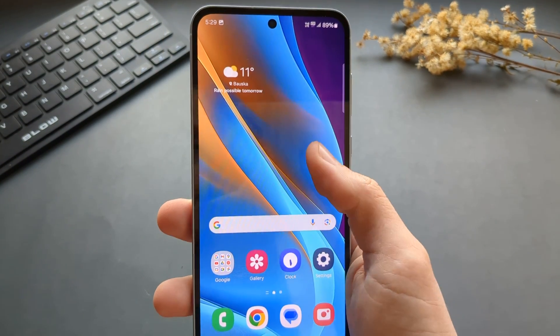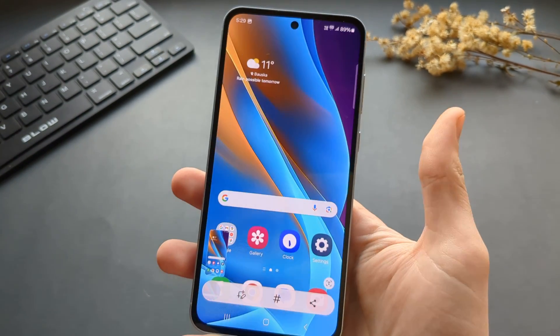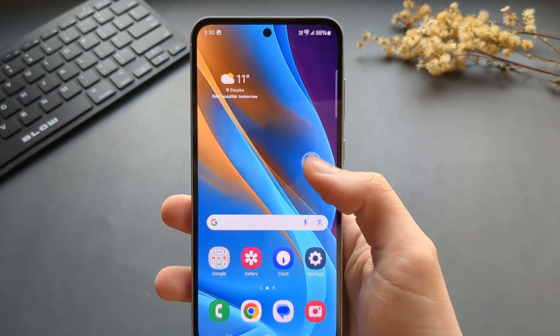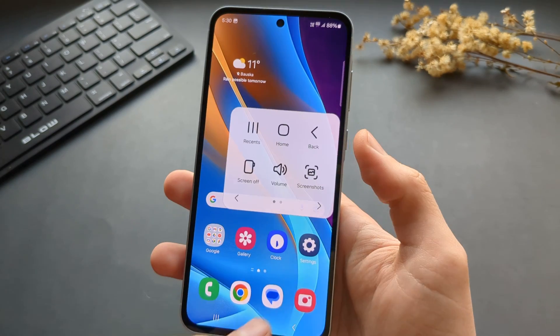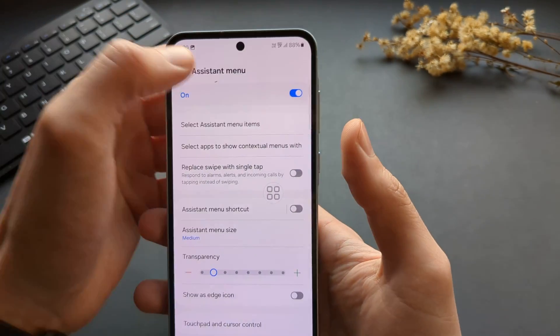When we click it, we can simply take a screenshot with one finger and we don't really need to do anything else. If you want to remove this button, go back to the settings and make sure it is disabled.